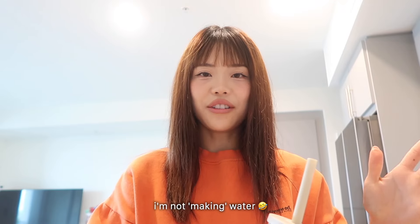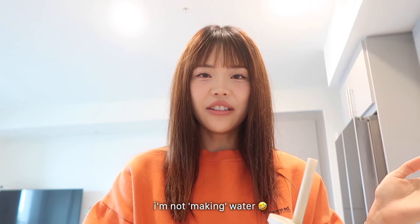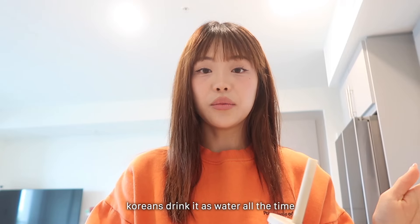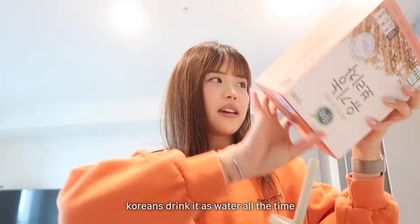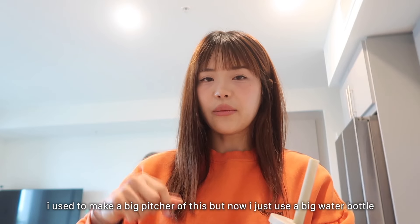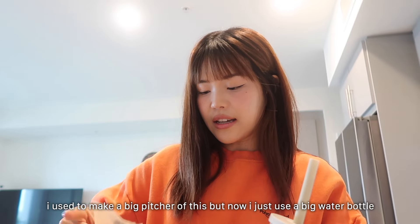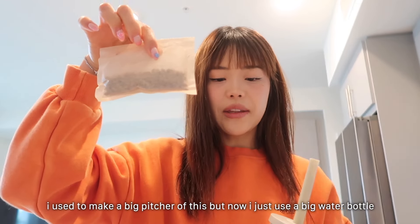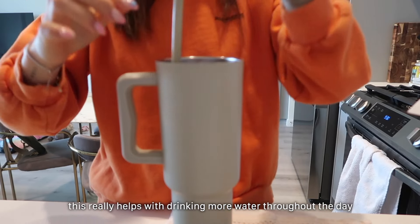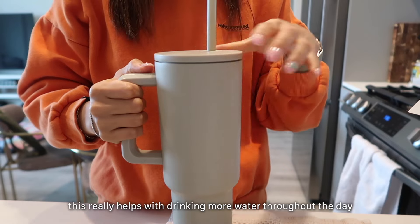I'm back from my walk. I'm gonna make my water — that sounds weird — but I love boricha, which is barley tea in English. Koreans drink it as water all the time. I have this yugino boricha which means organic barley. These are the larger packets and I just put the whole thing in my entire water bottle for the day. It really helps with drinking more water if your water tastes super good.